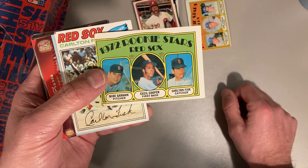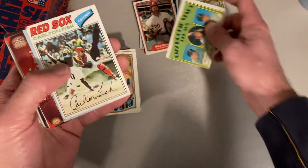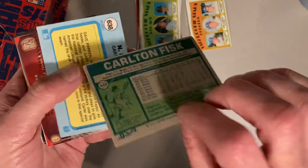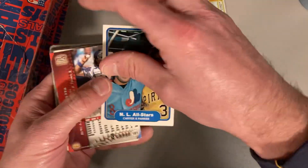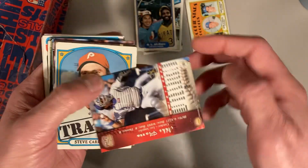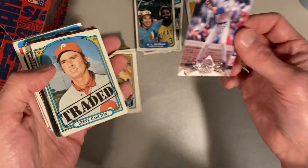There is a 1972 rookie stars Carlton Fisk — so Carlton Fisk rookie card there, which I've gotten a few of those out of that box. Here's a 1977 Carlton Fisk — great action shot of him there, and that one's not in too bad of shape. National League All-Stars with Dave Parker and Gary Carter. Totally random that there's a modern card in here — this is Mike Piazza, 1998 Pacific Paramount.